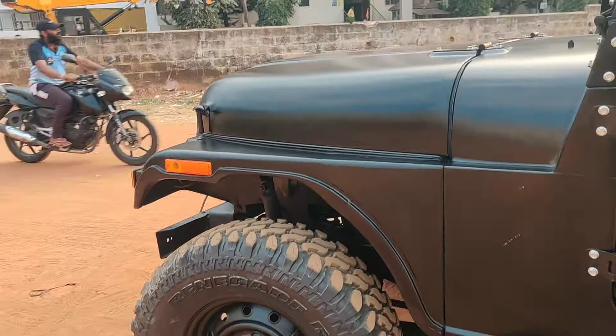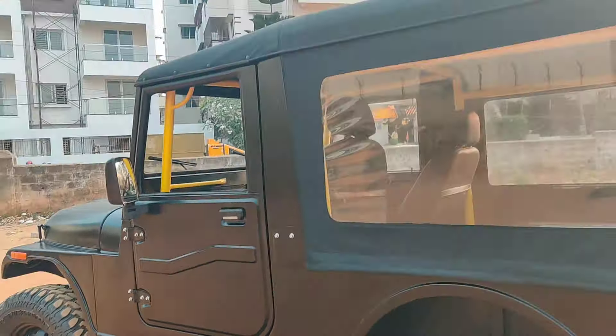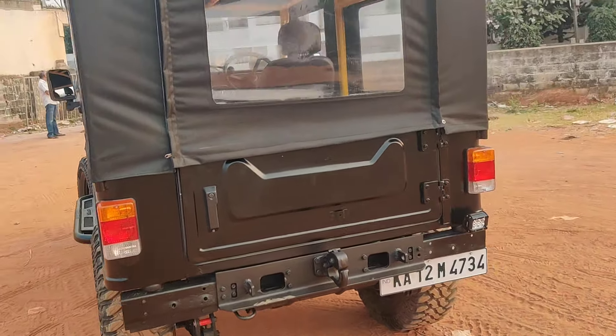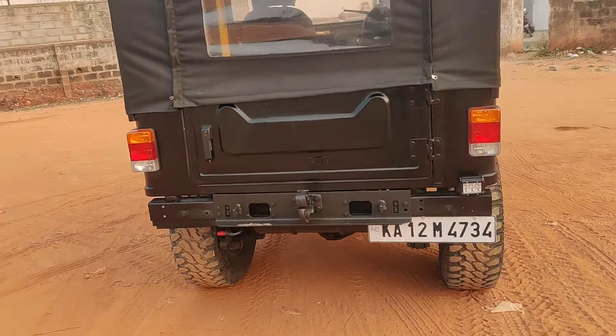The vehicle comes with a two-inch lift, shackles, and radar tires. Hub locks have been fitted, and a complete new paint job has been done. We have also installed rock sliders from Prad. You can check out the complete body line of the vehicle — very neat and very clean, with a brand new paint job.